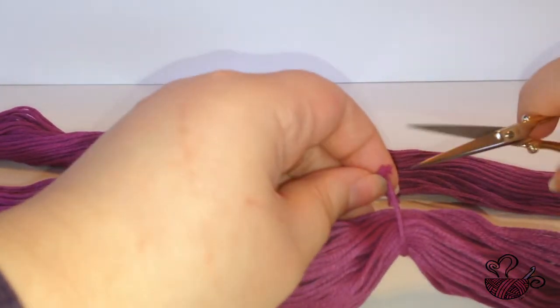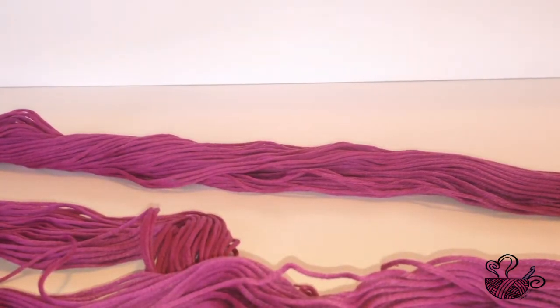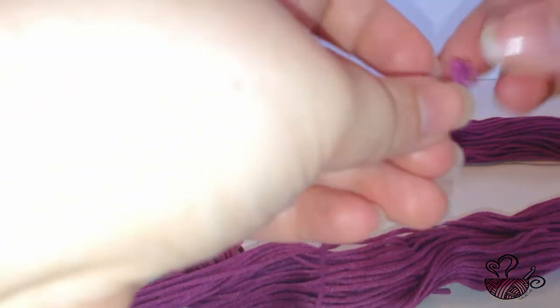One of the bounds will contain the ends of the hank. Carefully cut the tie and set the ends to the side until you are ready to begin unraveling.